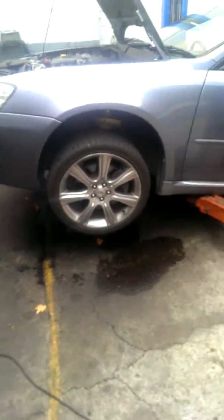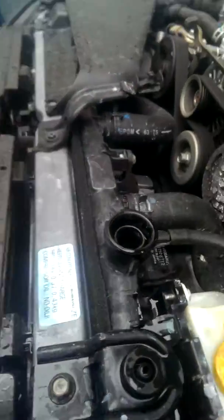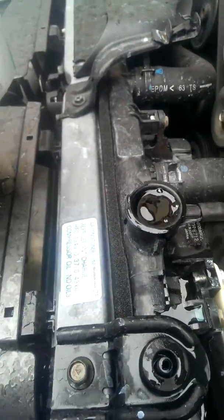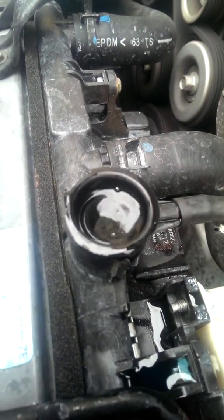So I've lifted the car up here on the hoist, and I found it just keeps on taking coolant as the engine purges itself with bubbles. So be patient, fill it slowly.